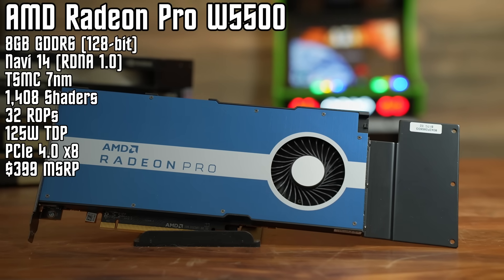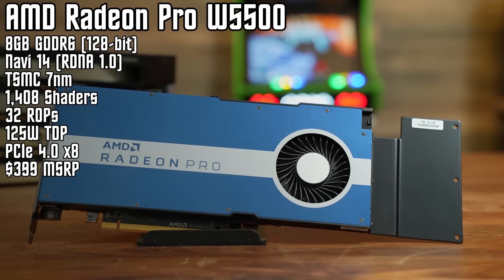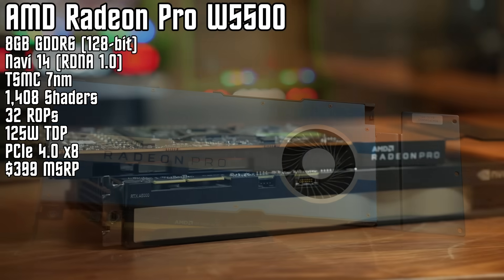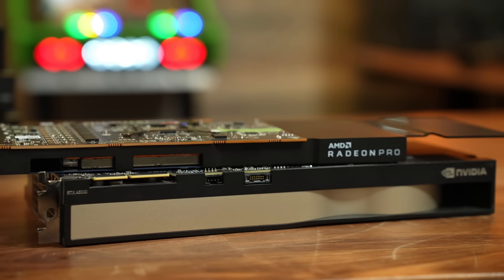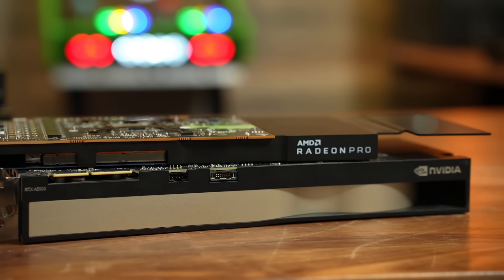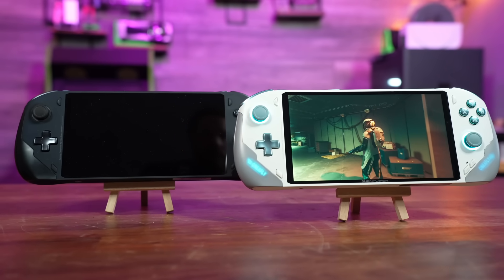Based on the same Navi 14 and RDNA architecture as the Radeon RX 5500 GPU, the consumer card wasn't exactly well received. First off was the $170 retail price tag, along with having only four gigabytes of video memory. The W5500 does have a slightly lower TDP, but it also has eight gigabytes of video memory, meaning 1080p gaming should be no problem. And for just $90 on eBay, this single slot GPU might make the perfect addition to your home lab. While it's not going to knock the doors off of modern AAA titles, it is still faster than not only the Steam Deck, but most modern handhelds powered by a 7840U or HX370 APU.